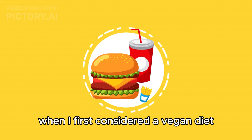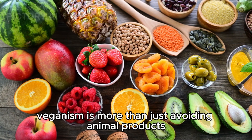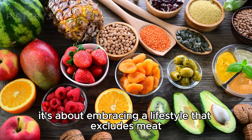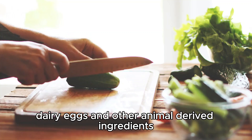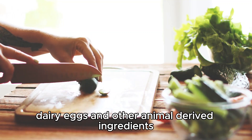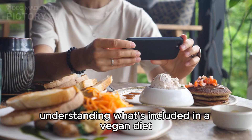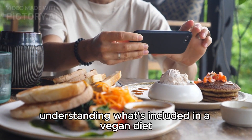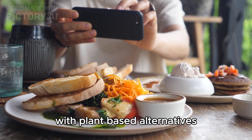When I first considered a vegan diet, I was overwhelmed by the sheer amount of information. Veganism is more than just avoiding animal products — it's about embracing a lifestyle that excludes meat, dairy, eggs, and other animal-derived ingredients. As I learned, I discovered the importance of understanding what's included in a vegan diet, and how to substitute traditional ingredients with plant-based alternatives.